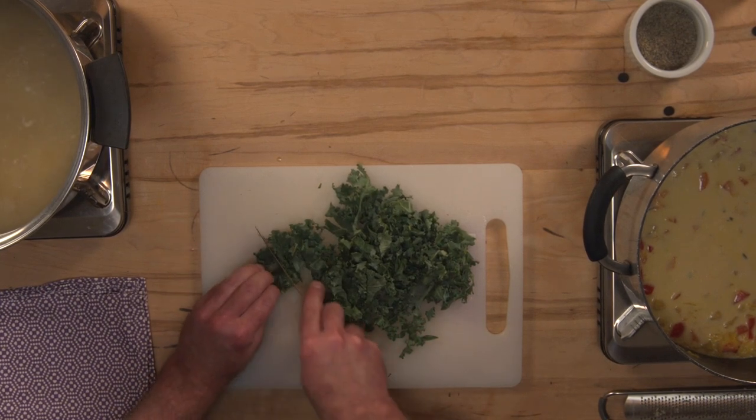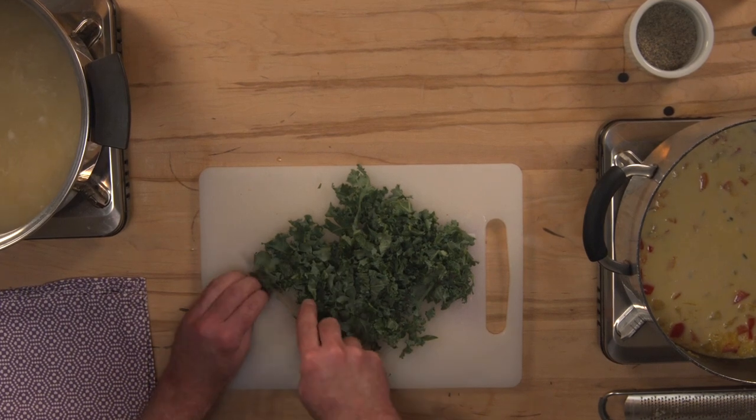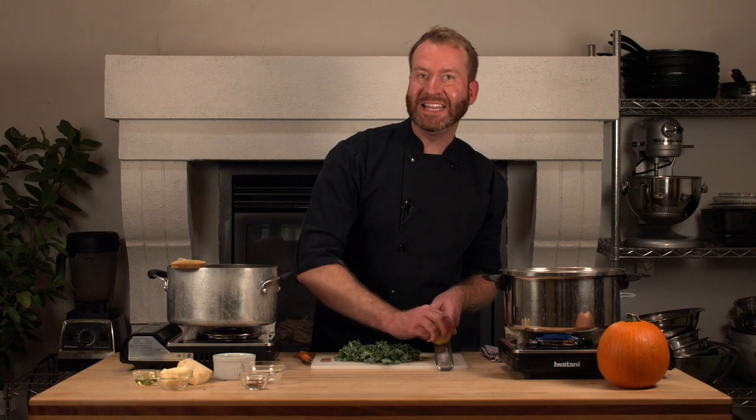After processing my kale, I'm going to use a fine grater and start to zest my lemon — this is going to add some brightness. Sometimes cream sauces can become a little rich, so the lemon zest is going to brighten it up and make it more fresh. I'm also going to add a pinch of chili flakes. If you don't like spicy things, that's okay — you don't have to add them. I just find the heat balances nicely with the sweetness of the pumpkin.